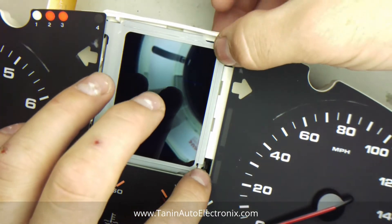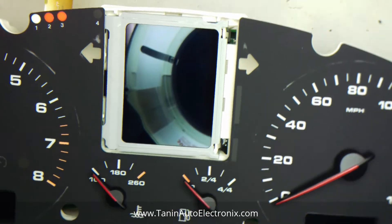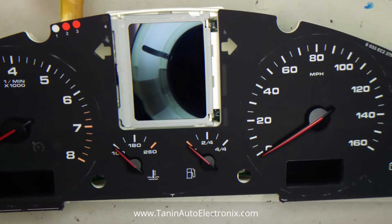The other side went perfectly in just like that, and this side — it's that simple. You just have to make sure the alignment is perfect. Otherwise you will break the glass and there's nothing we can do for you.